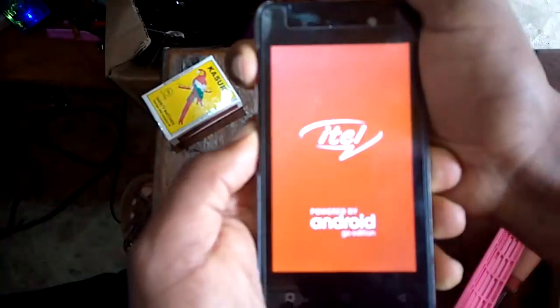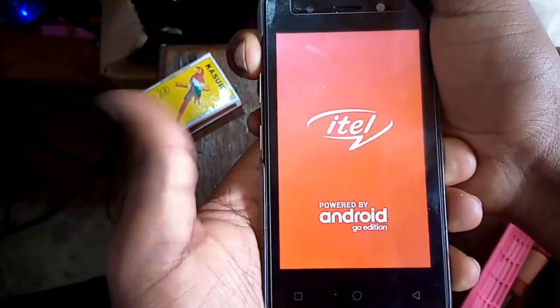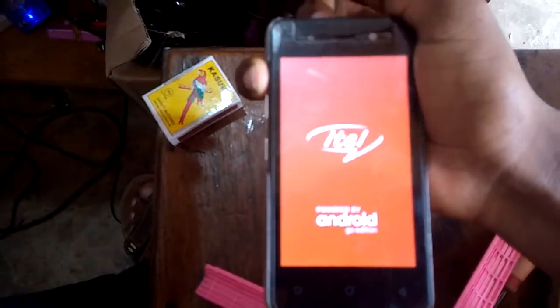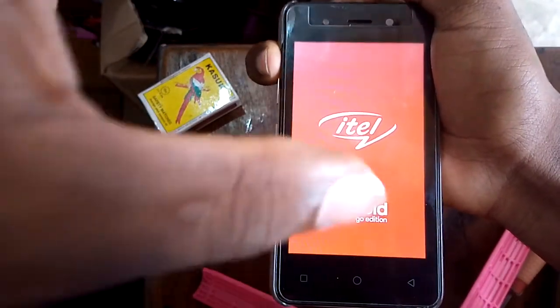I wait. When it appears, I am going to release the power button. I am still holding the volume up until the menu appears.